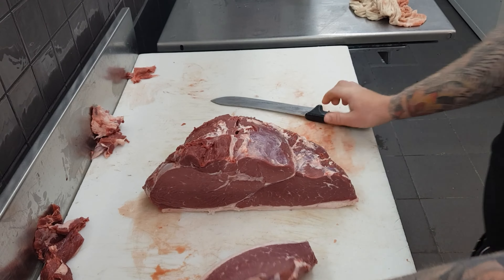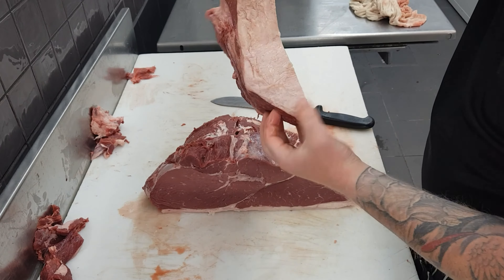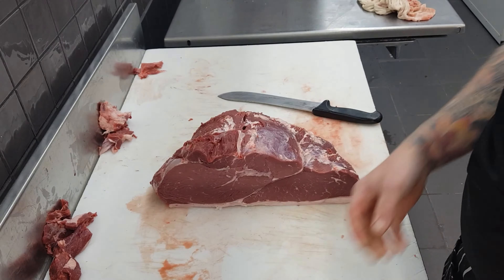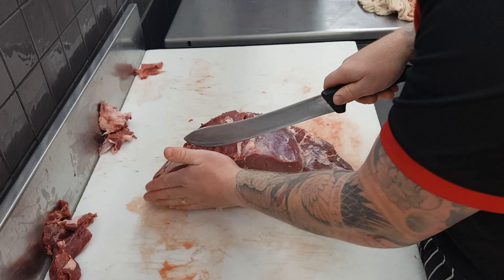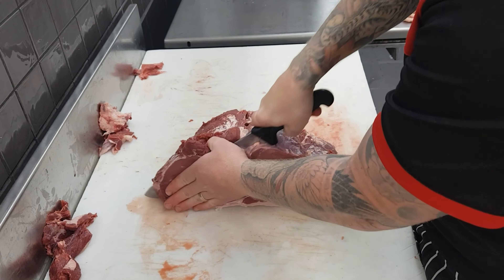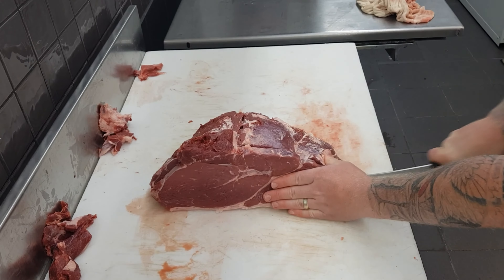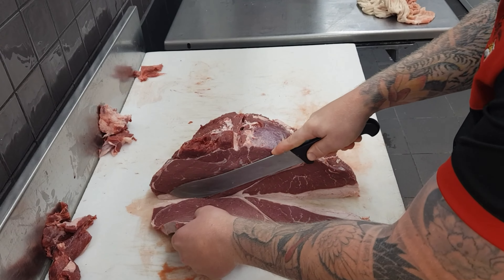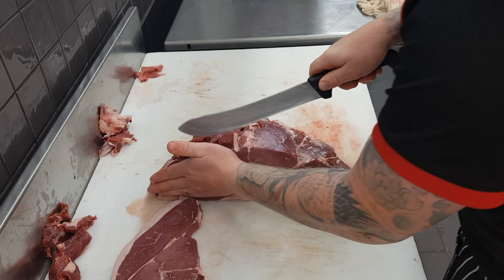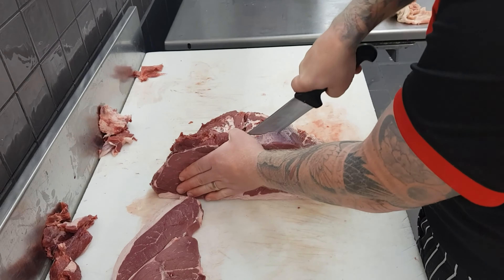Now that it's trimmed, we're up to slicing. The first thing we'll need to do is remove a face cut. As you can see, there is a fairly large bit of sinew on that first cut in the middle. This face cut is designed to remove the large majority of that sinew, so every other steak will have no sinew or very minimal sinew. That face cut won't be wasted — we'll trim it up and dice it for diced beef.